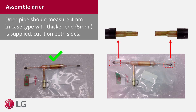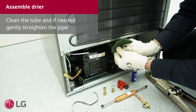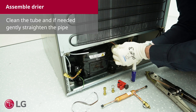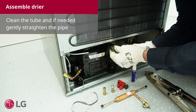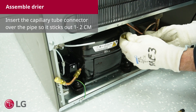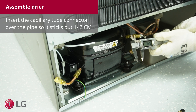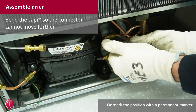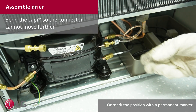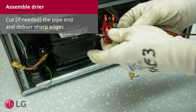The dryer pipe should measure 4 mm. In case a type with a thicker end is supplied, cut it on both sides. Clean the tube and if needed, gently straighten the pipe. Insert the capillary tube connector over the pipe so it sticks out between 1 and 2 cm. Bend the capillary so the connector cannot move any further. If needed, cut the pipe ends and deburr the sharp edges.